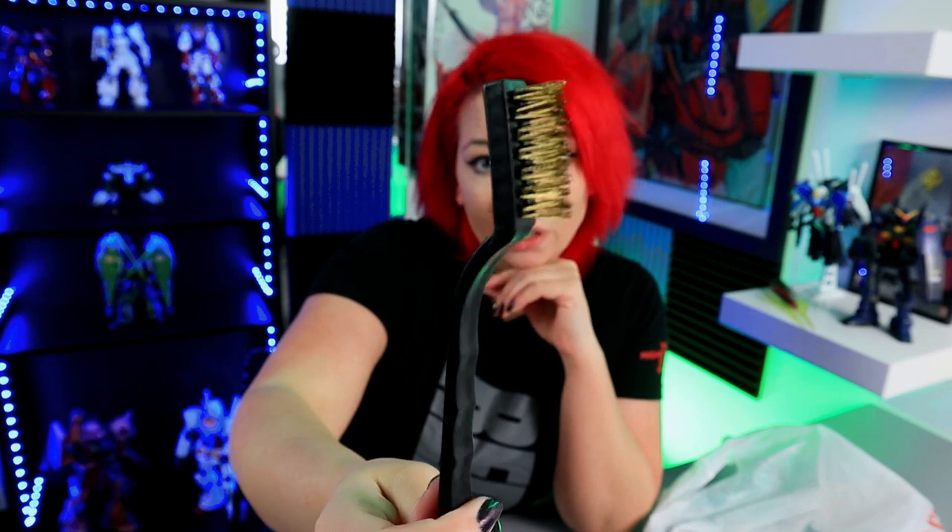Then I got another little item — a metal brush that was on sale for $1.99. I'm going to use this for weathering, and I will show you guys how I do that in a future video.